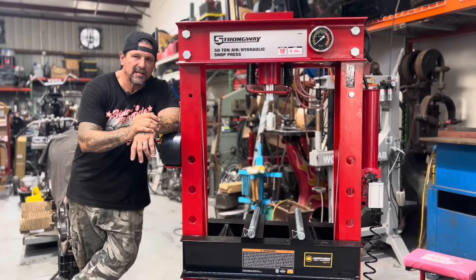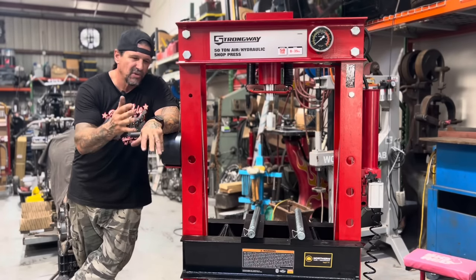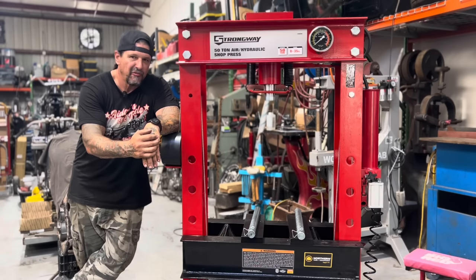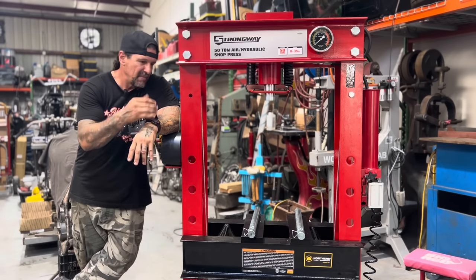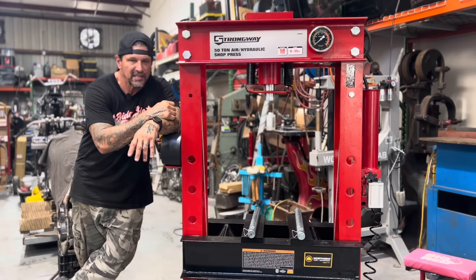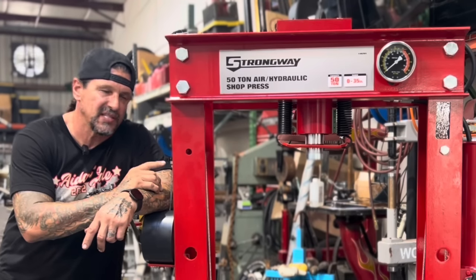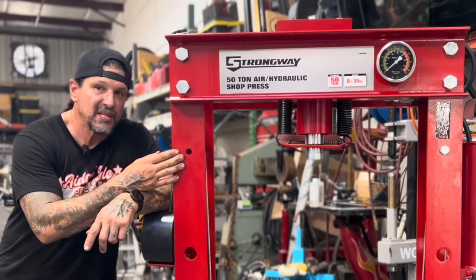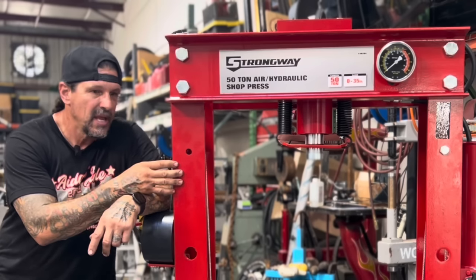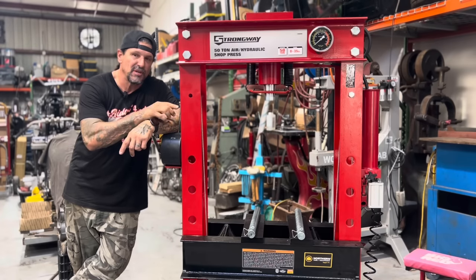When I relocated my shop from Tennessee back to Florida, I left my old shop press there. I'd had it for about 25 years — it was a real small, flimsy 10-ton press, and it was just heavy to move, and a friend of mine needed it, so I gave it to him. Because of my relationship with Northern Tool and Equipment through my Sons of Speed vintage motorcycle racing, NTE sent me the Strongway 50-ton pneumatic hydraulic press, which you normally use to press a bearing into a case or out of a case, or a shaft out of a bearing. You generally use it for mechanical things, but I'm going to show you how I use this to fabricate some of my sheet metal projects.